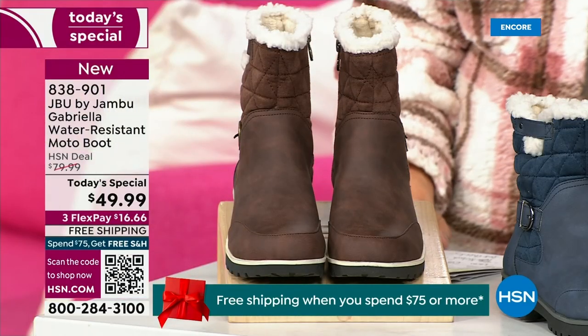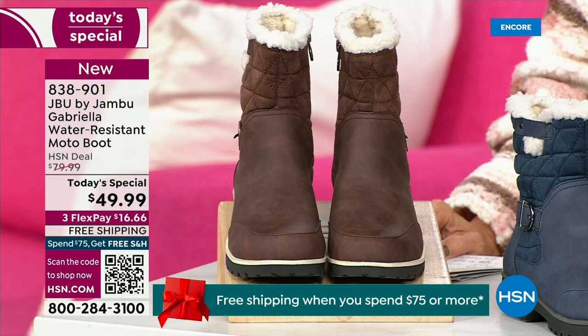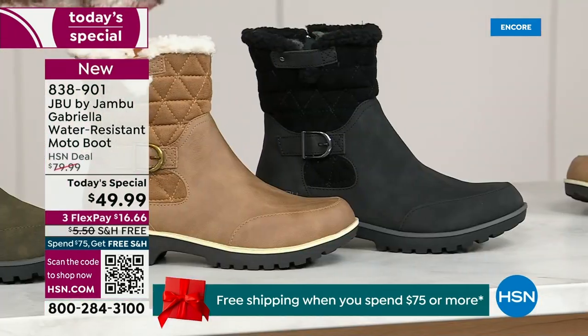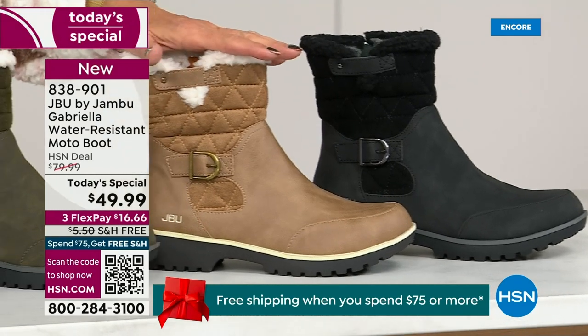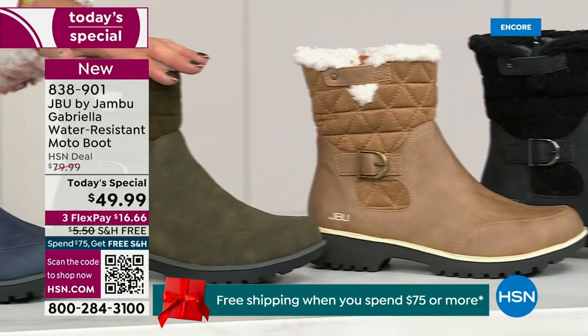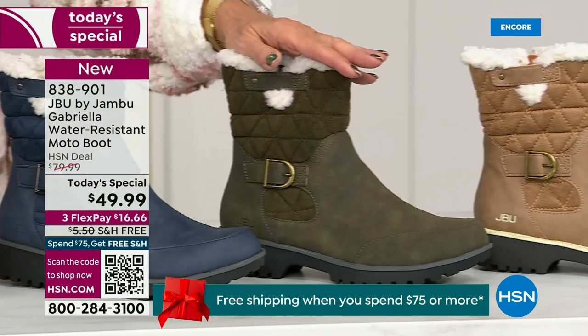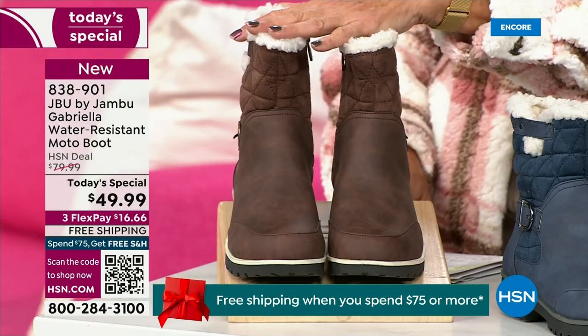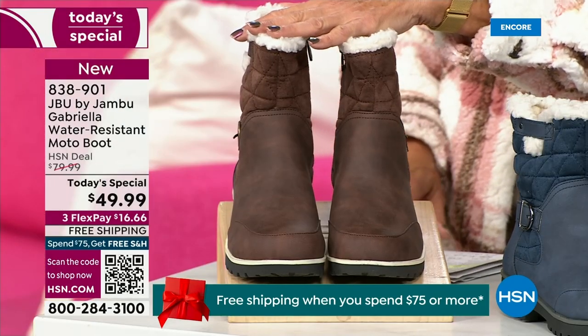Starting on this end, we have your classic black — always a perfect favorite. Then we have the beautiful taupe — how gorgeous is that? Then we have the beautiful olive, and of course we have the navy. And tonight I'm wearing this gorgeous brown that I absolutely love.